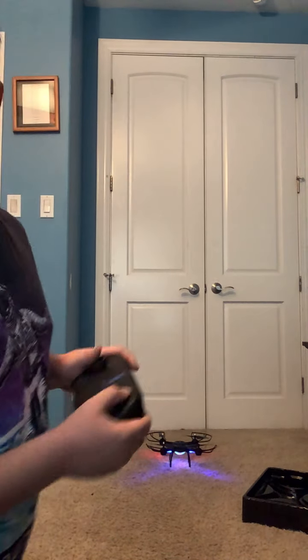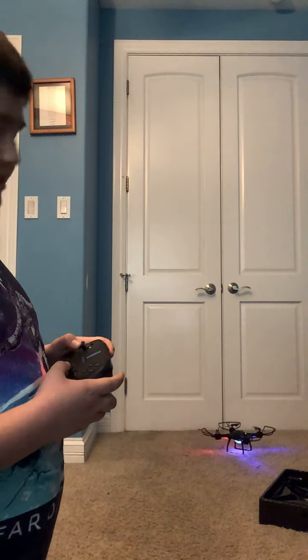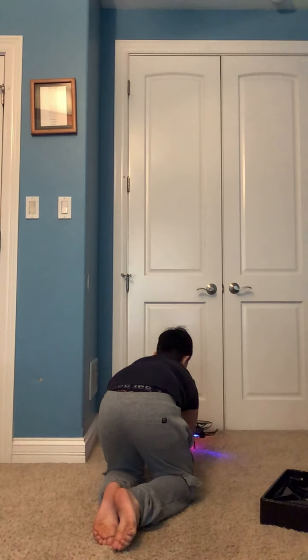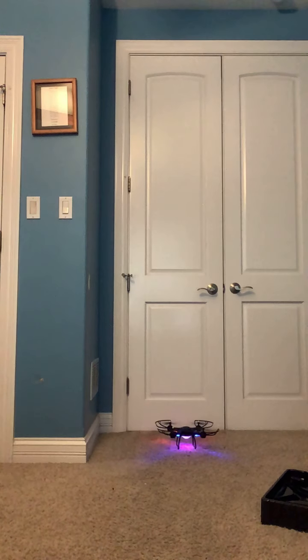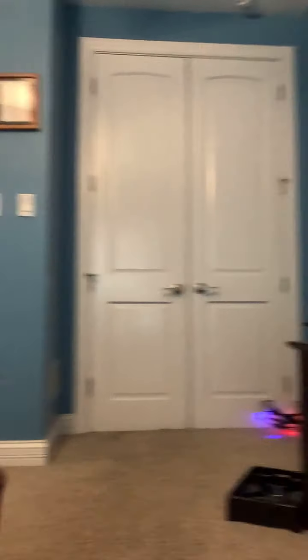I'll show you what it looks like when it goes up in the sky. I did a gentle takeoff. Now I'm gonna do an emergency landing. The LED one is really cool but it just doesn't have a camera, but it's fine because you can still steer it and it's pretty easy. It probably will flip over — yeah, it flipped over.